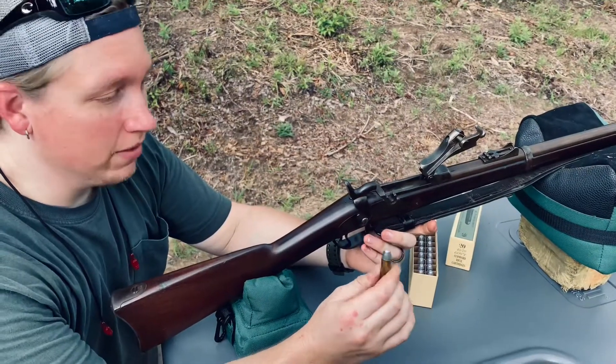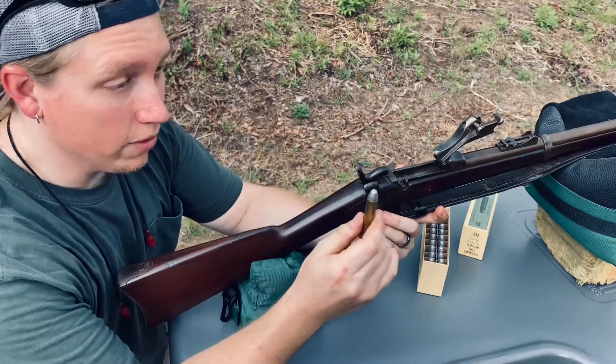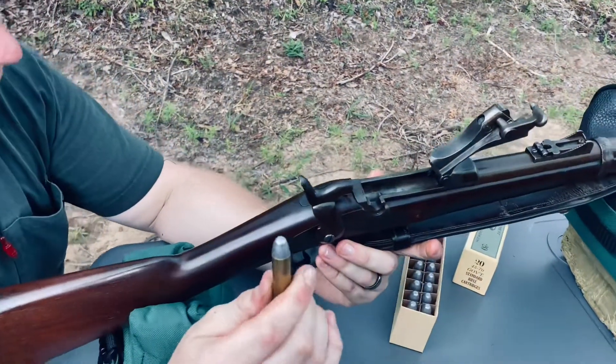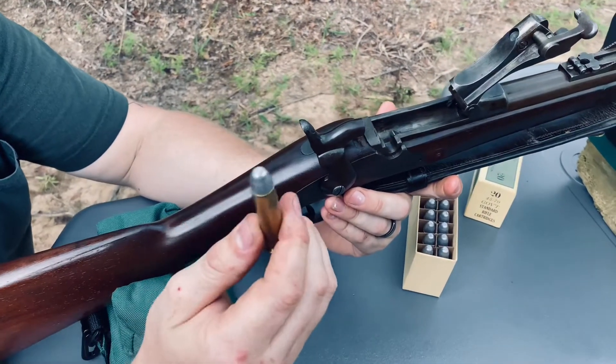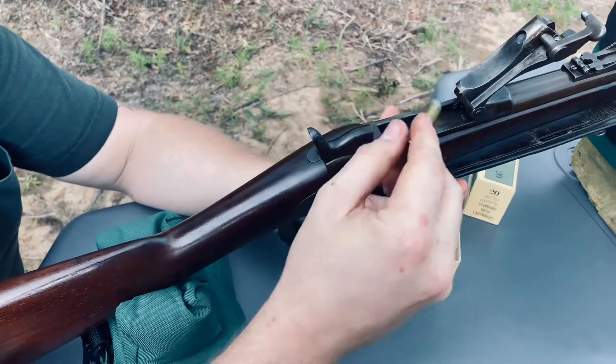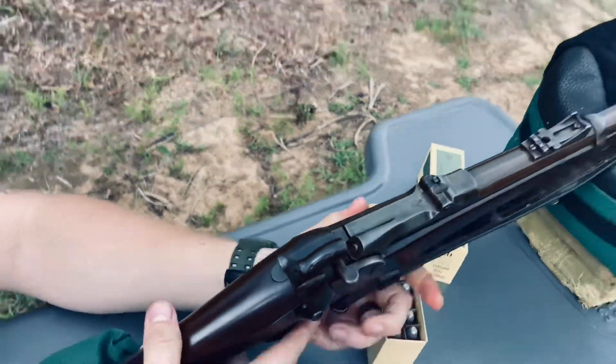All right guys, we're out here shooting the 1873 Springfield Trapdoor, the 45-70 that I was loading for. Here we've got a 405-grain, .459 diameter hollow-based bullet from the Lee Mold on top of 60 grains of 2F black powder. I'm going to try to take out a Publix brand Sprite down there. I'm going to drop her in, close the door, and we're ready to take a shot.